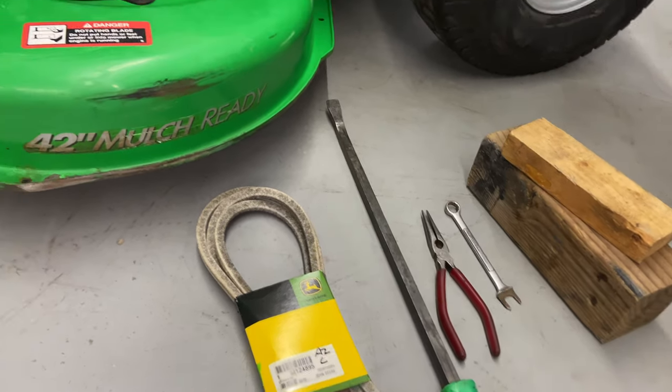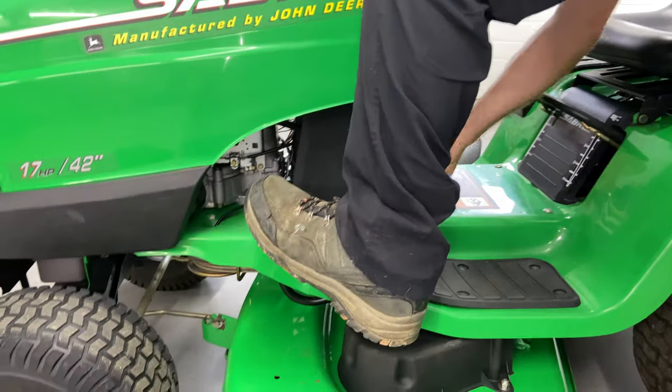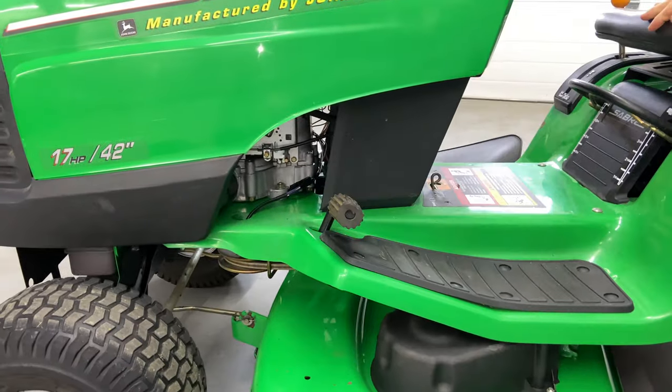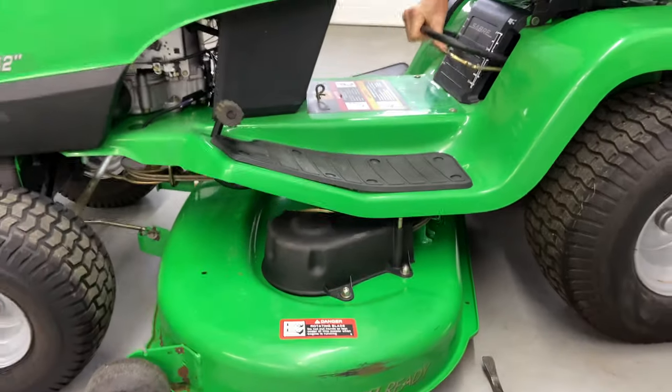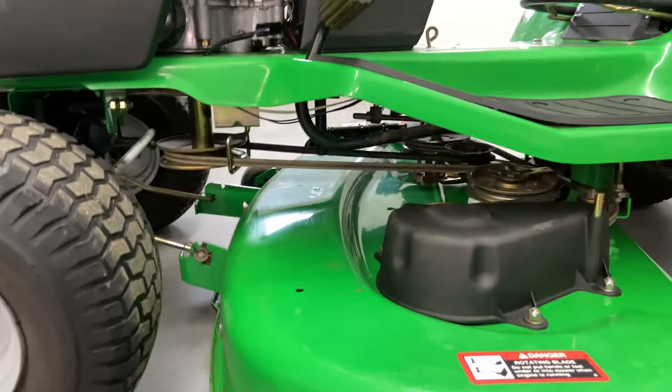It's a little bit tricky of a mower deck. First thing you want to do is put the emergency brake on, lock it in, put your mower deck down as far as you can put it down, lock that in. Front belt first.